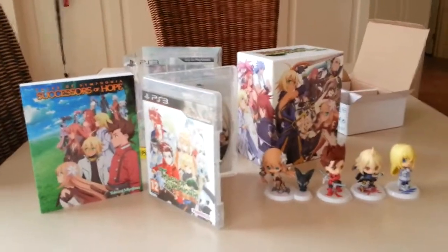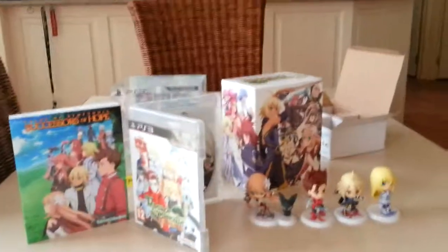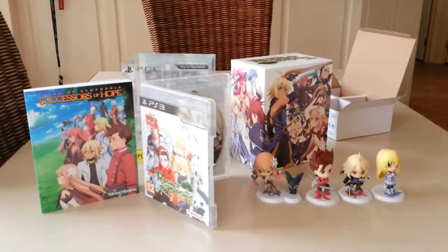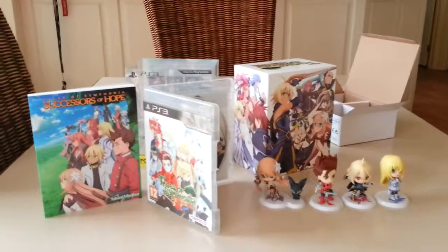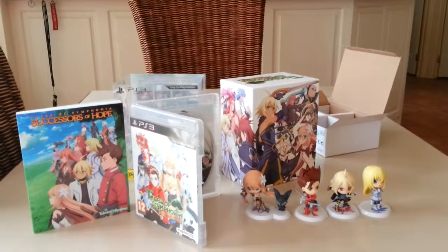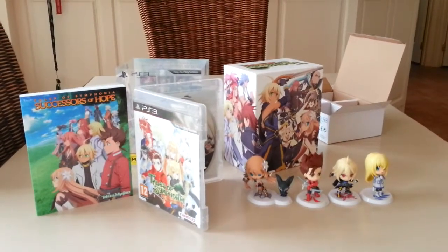I'd like to do a little first impressions video of the game itself, but I'll do that at a later date once I've put a few hours into it. So I'll try to end it here. This is Mr. Weston — I'll catch you guys next time. Bye.